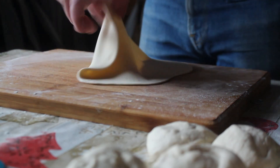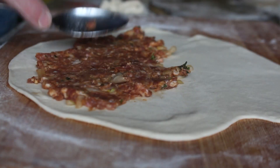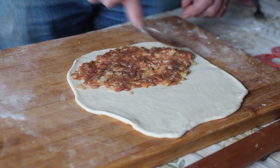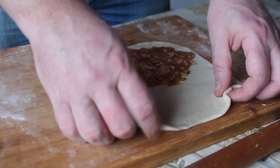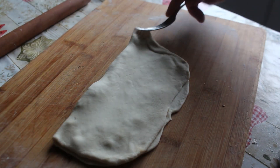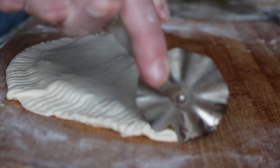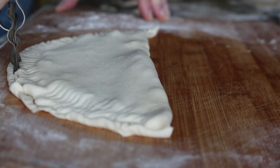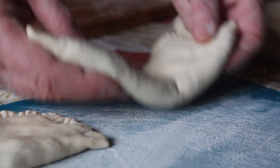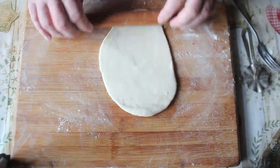Take a good heaped tablespoon of the mixture and spread it out on one half, keeping it away from the edge because we need the edge to seal. If you've got too much, you can always take a bit off. Then fold it over, make sure the edges are touching, and take a fork to crimp the edges. You can then trim the edge with a little trimming tool if you want it to look slightly nicer — and that's a cheburek made. This mixture will make about eight. Here's an overhead shot of the complete process from start to finish.